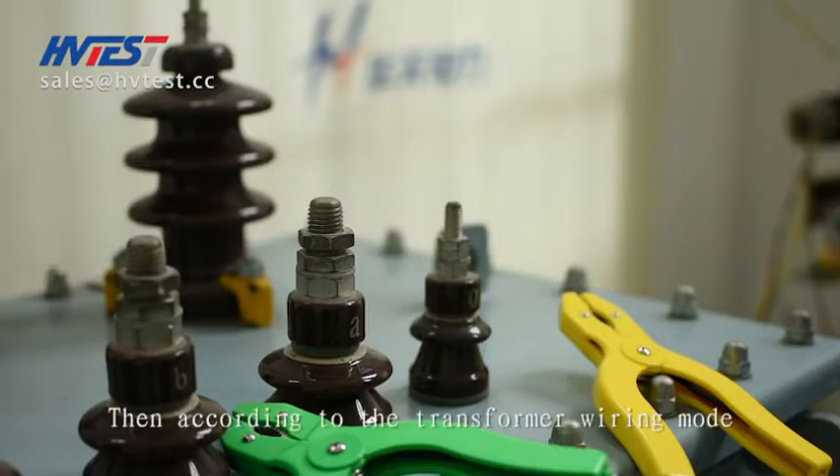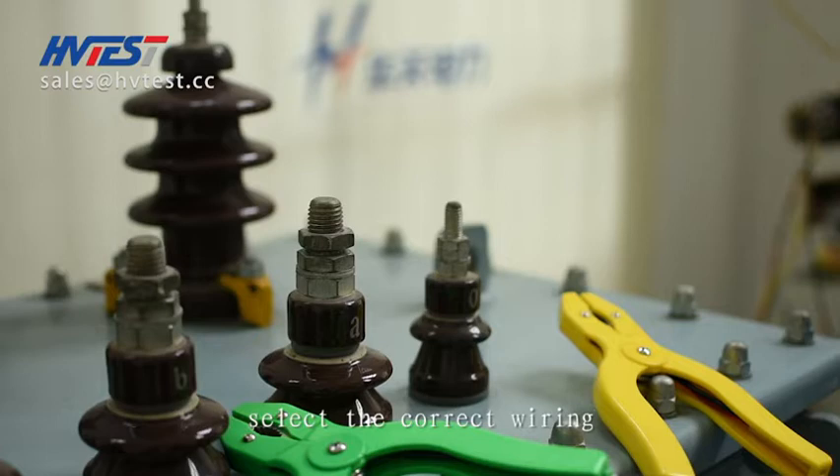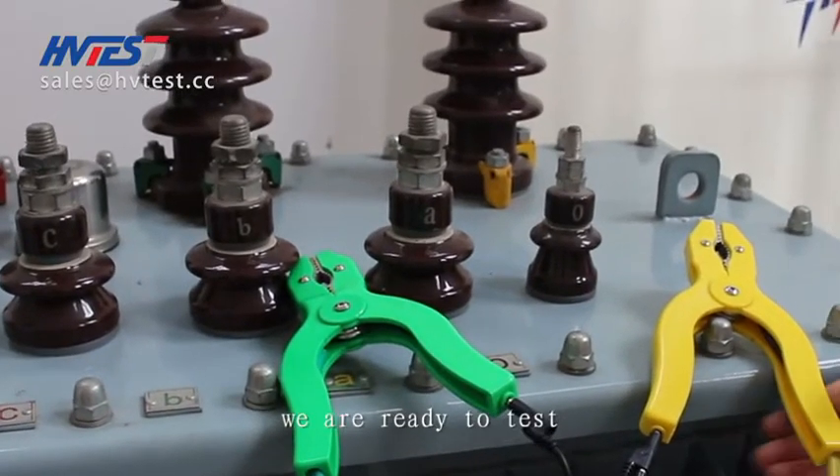Then, according to the transformer wiring mode and the wiring diagram in the instruction menu, select the correct wiring. After finishing the wiring, we are ready to test.